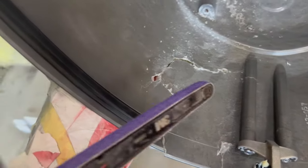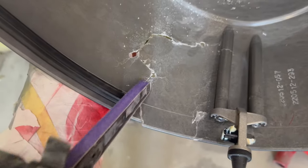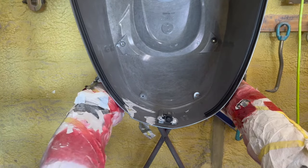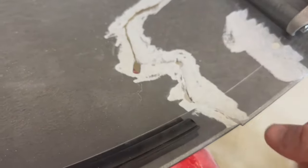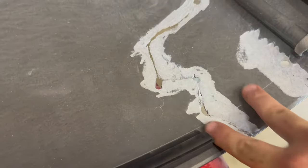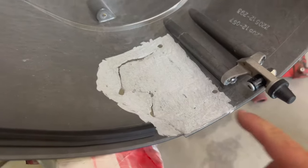Next thing I'm gonna do is get on the inside and do a little prep work. I got a little belt grinder here — you can use a roll lock disc or sandpaper — just want to try to clean this up a little bit. Basically on the inside here I'm gonna lay fiberglass cloth and fill it with some fiberglass epoxy. I need to get it prepped on both sides. I may even take this out a little further, just to get a good size structural repair on the back side.